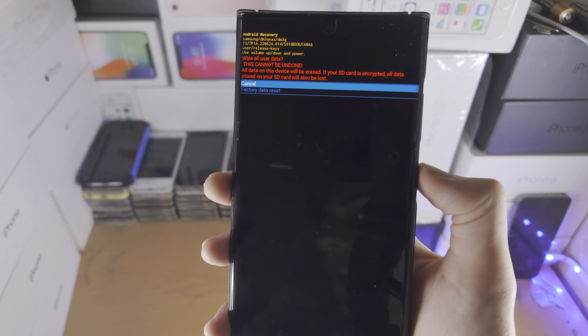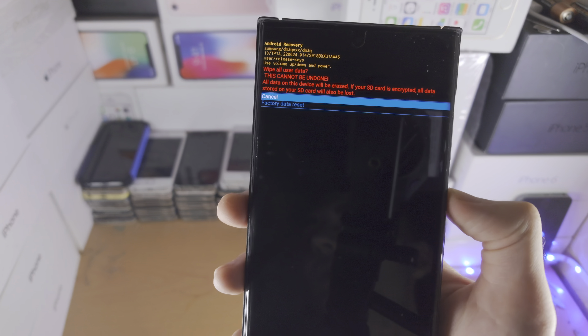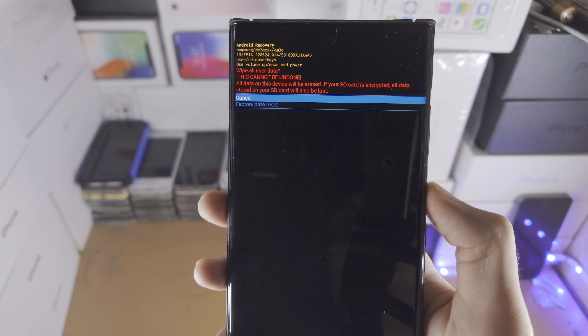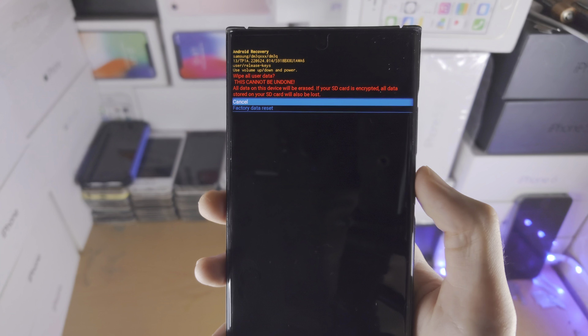Note that if you had a Google account set up on the phone, you will have to enter the Google account password after the factory reset. This is called an FRP lock — it's to prevent someone from stealing your phone. If this is your own phone and you just forgot the password, you should know your Google login.